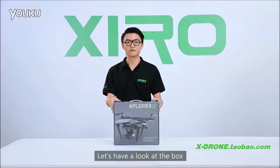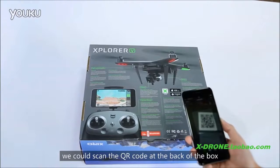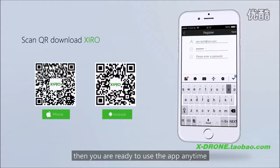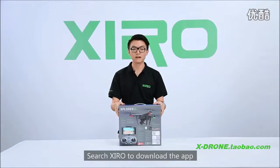Let's have a look at the box with a neat and straightforward design. Before the unboxing, we could scan the QR code at the back of the box to download the latest Zero app. Open the app and register, then you're ready to use the app anytime. The app is also available in Apple's App Store and Google Play — search Zero to download the app.